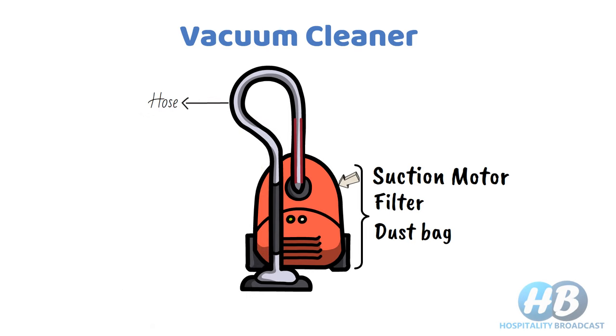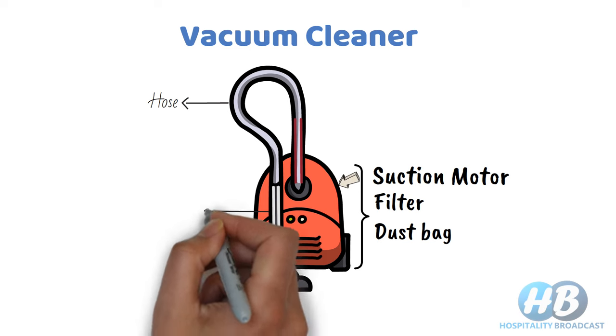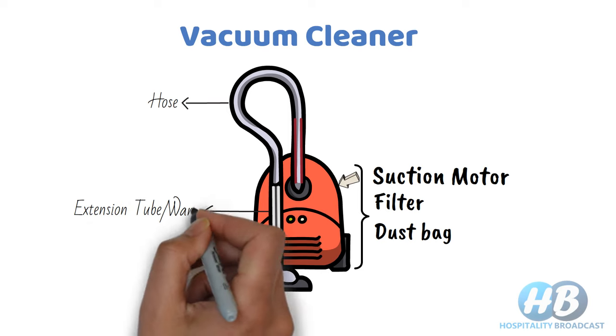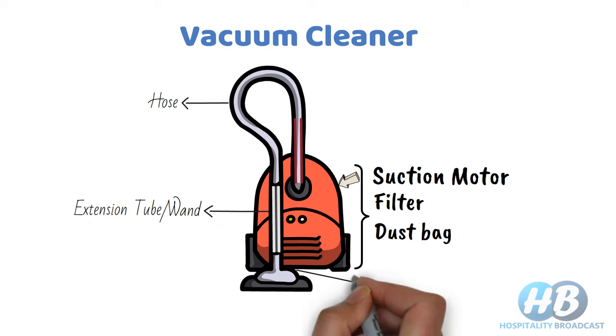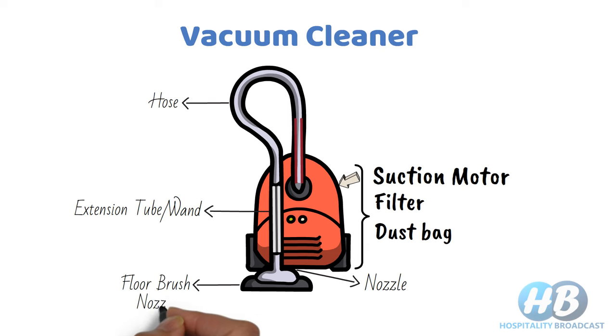A pipe coming out from the main unit is called a hose. Normally we find a flexible hose to increase reach and facilitate easy movement. This hose is connected to an extension tube, also called an extension wand. At the end of this wand we attach a nozzle. There are a variety of nozzles available in the market for different surfaces — in this picture a brush nozzle is attached.